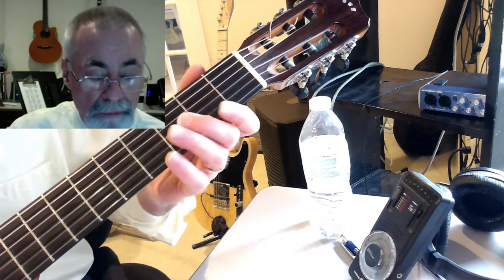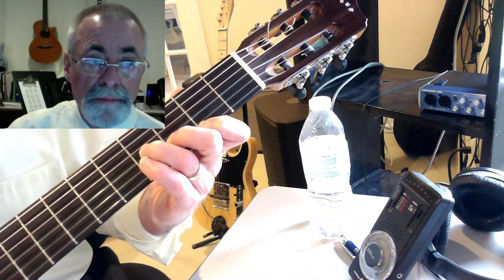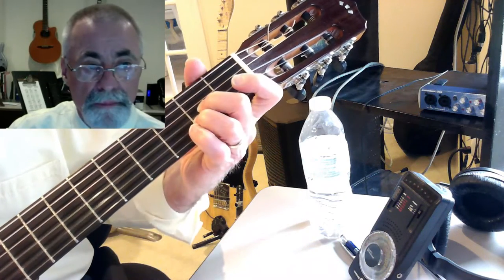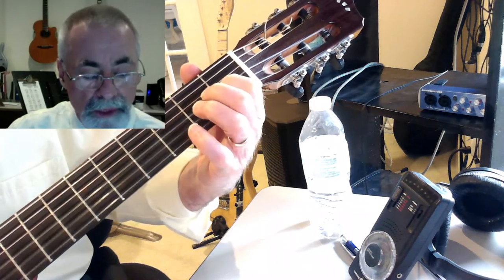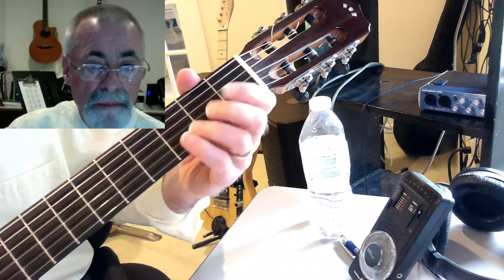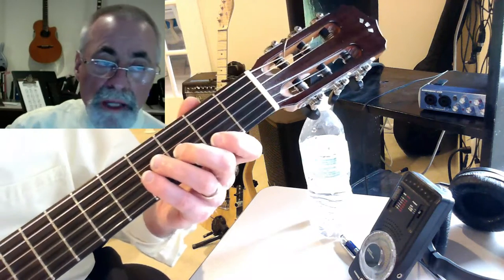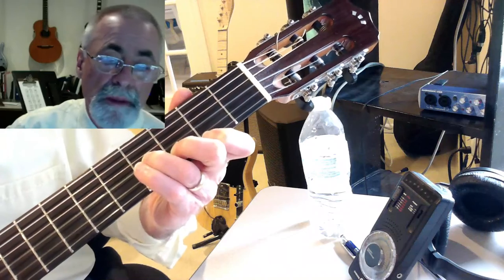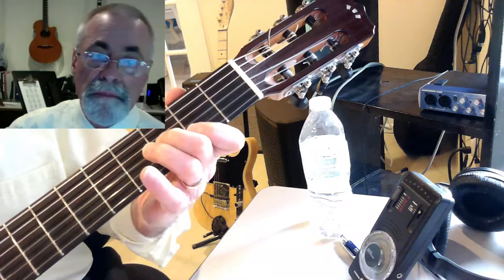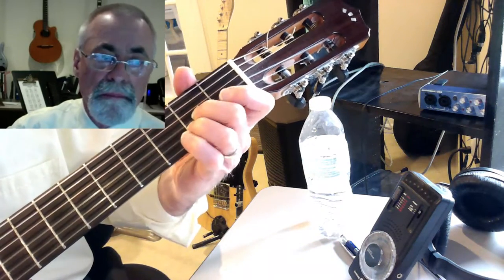Open, and then F sharp 7 again. So all together it's like so: B minor, F sharp 7, A, E, G, D, E minor, F sharp 7. And we can strum that like so. E minor, F sharp 7, and we can strum that like so.